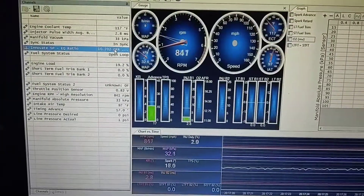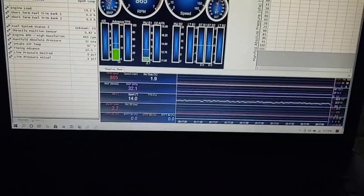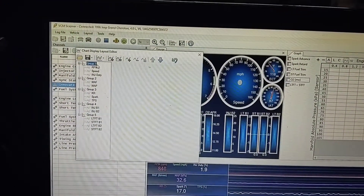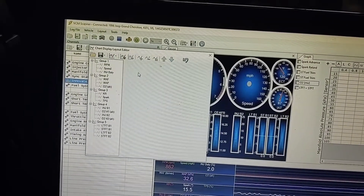9.9, 10.1 — alright, so that works. But we don't have anything here, so I'll probably have to stop it. We'll try it. So now we're in here, and what I did was click this.